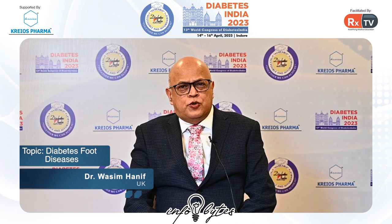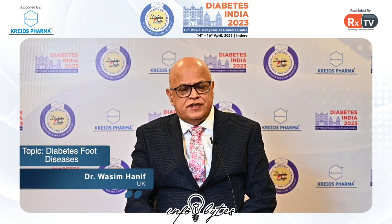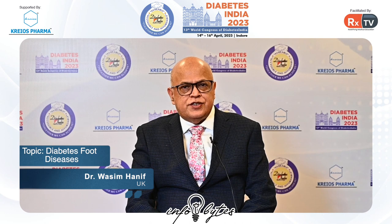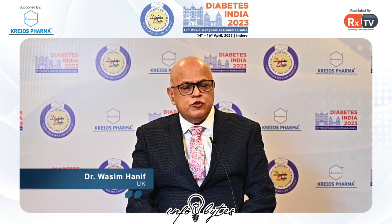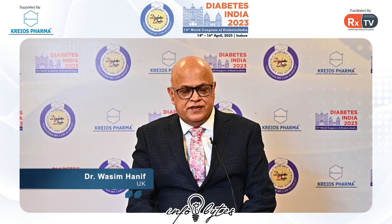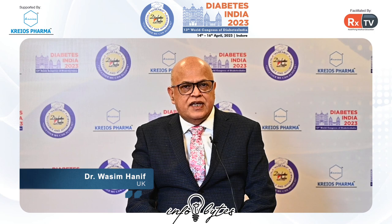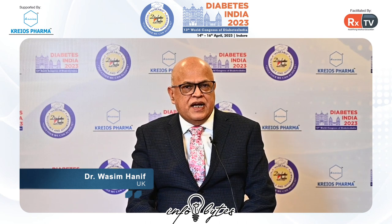Hello, today I'm going to be talking about a very important area in the management of diabetes that is ignored. This is about diabetes foot disease. Diabetic foot amputations are probably one of the most common complications of diabetes, and also one of those complications that can be completely prevented. Diabetic foot disease is something that can be detected early and it can be prevented. So today I'm going to be talking about what we can do as a practitioner to stop and prevent diabetic foot amputations.